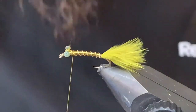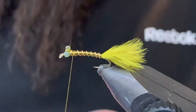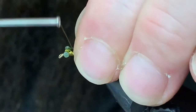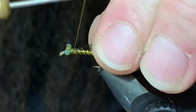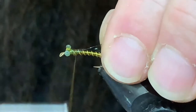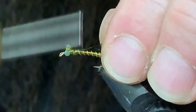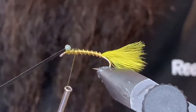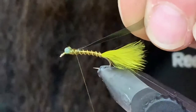I've got a piece of olive scud back and I'm just going to tie that in right on top. Fold it forward, make sure it's nice and centered — that looks pretty good.